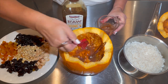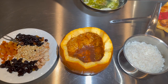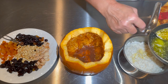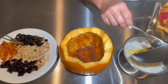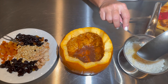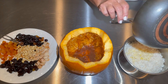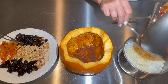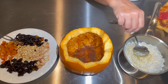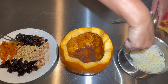Now I'm adding four tablespoons of melted butter to my rice. If you're watching your diet and want to use less butter, it's up to you, but the whole essence and taste of this food is the butter. I'm mixing the butter and making sure it's evenly distributed with the rice.